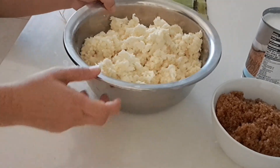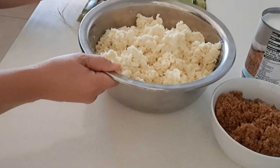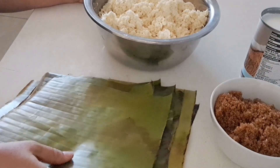Hi there, today we make some pudding cassava, but the difference now is we're going to wrap the cassava in the banana leaves.